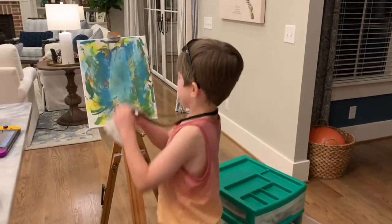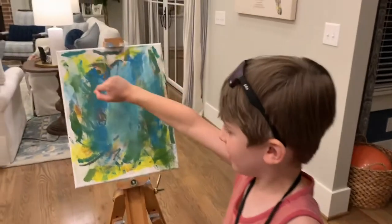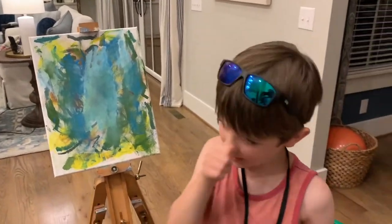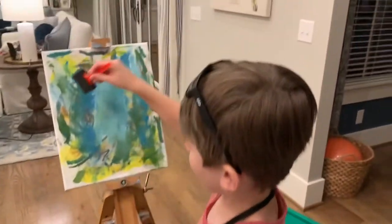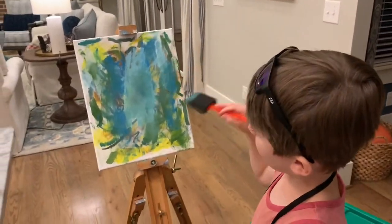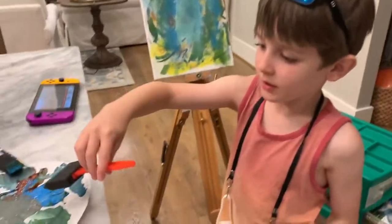Hi guys! Today I made a masterpiece of abstract. So I started doing low lines and then I took brushes like this and then I would just tap them around and then I would just swish them around and make stuff like this.